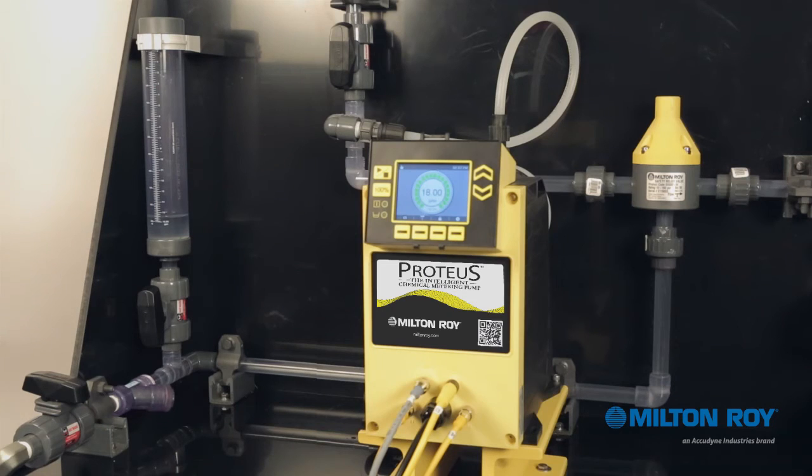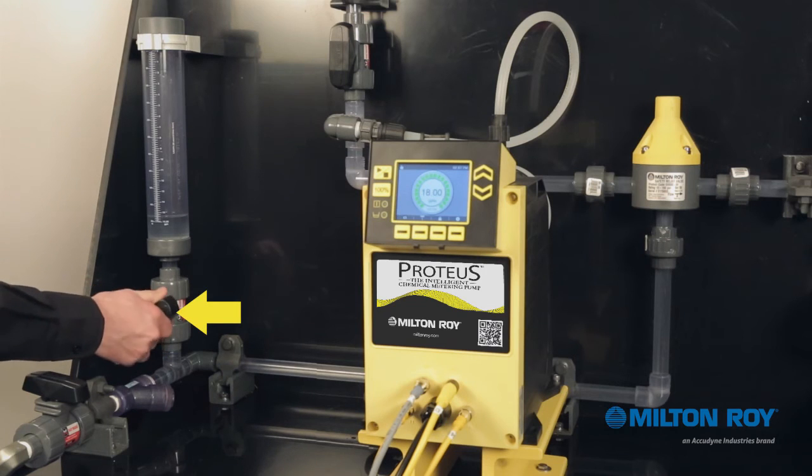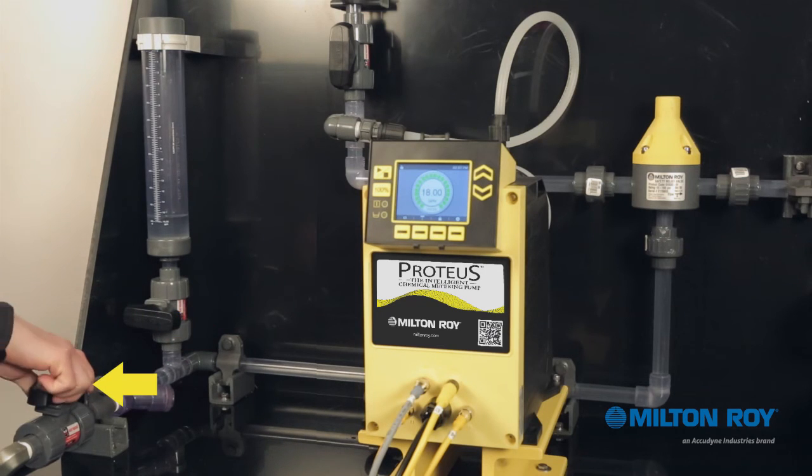To put the pump back in service, be sure to close the calibration column valve and reopen the tank supply valve. Now your Proteus metering pump is ready for operation.